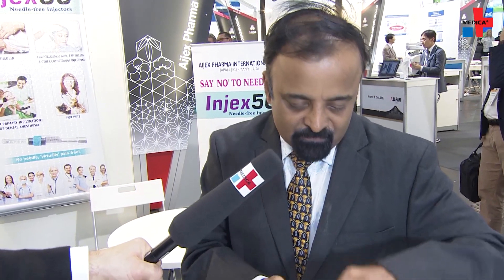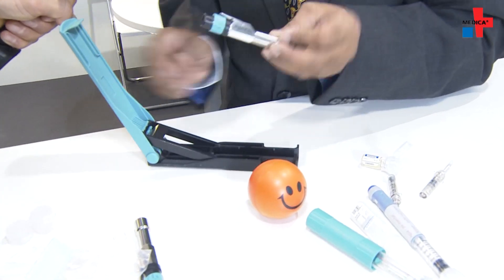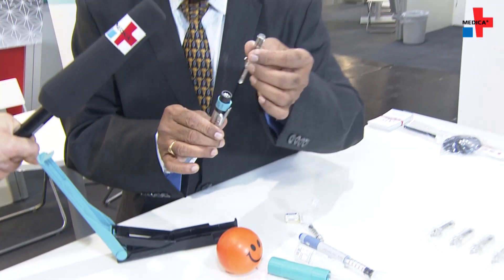I'm taking the medication from the vial adapter, drawing it inside — you can see the medication inside this. Every time before this is used, you have to compress the spring using the reset box. It has to be placed inside, close it, and take it out. Now it's ready for use. I place the ampoule firmly over here. We provide a safety mechanism here to avoid accidental shot while you are loading the ampoule.